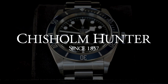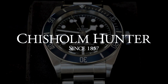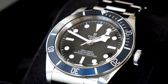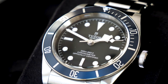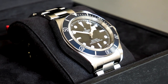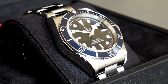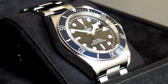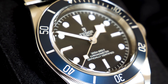Hi and welcome back to another Chisholm Hunter review. Today we are going to be looking at the Tudor Heritage Black Bay. Remember that you can view this watch on our website or purchase this model from one of our Tudor authorized boutiques. We are authorized dealers of Tudor, so we'd be more than happy to answer any questions you have about the watch. If you like these videos, be sure to subscribe to our channel for more weekly watch reviews or follow us on social media. But without further ado, let's get into this watch.